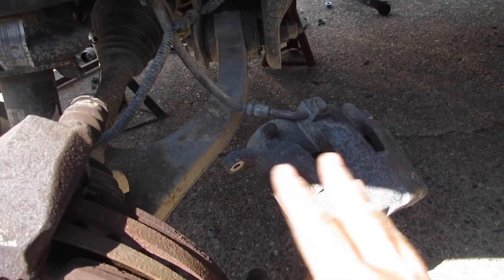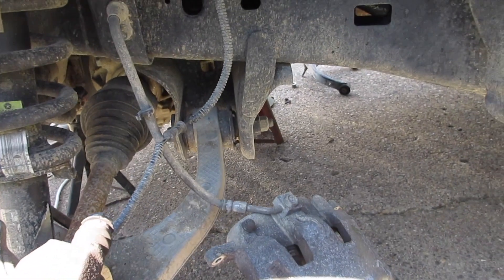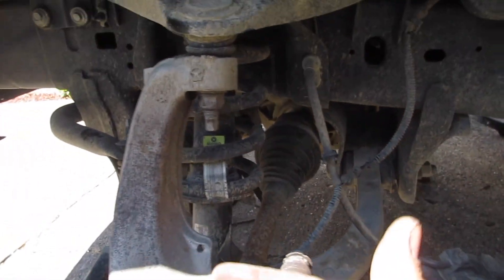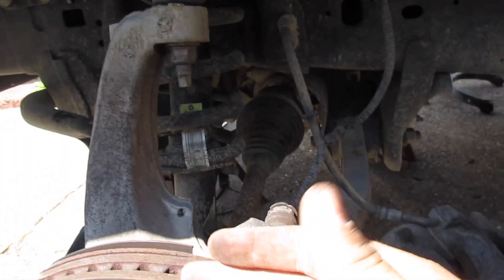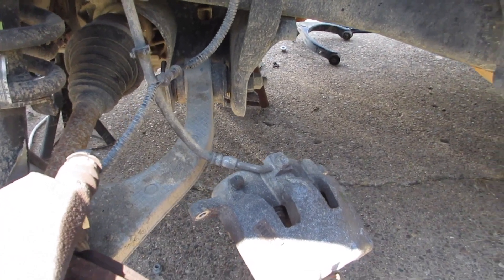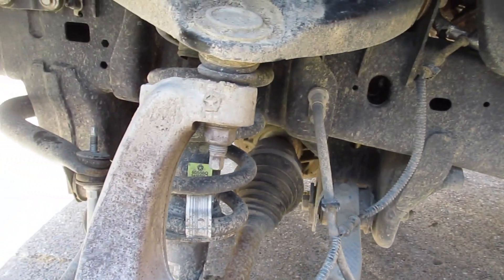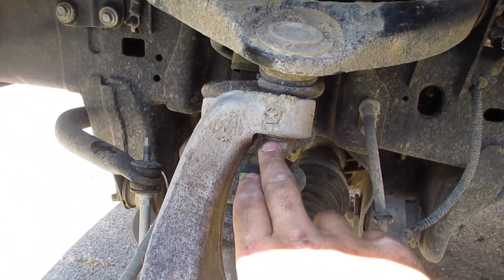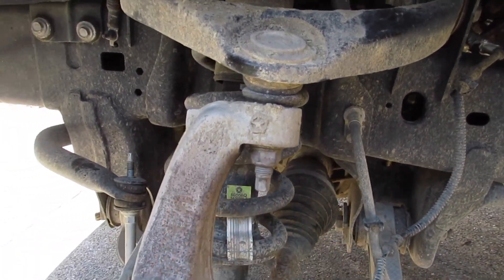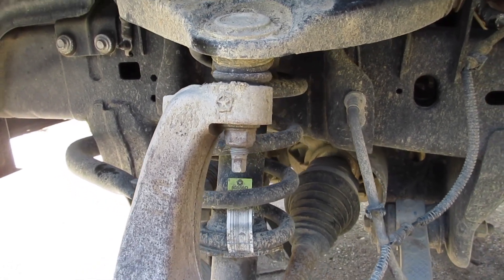I got the brake caliper off and got it sitting over there on a jack stand, which gives it a little bit of slack in the line. Because once you take off the upper control arm this is going to drop down and I don't want that tension on the brake lines. Next we need to disconnect the ball joint — get the nut off the upper control arm ball joint. That's a size 21, so we'll go ahead and do that.